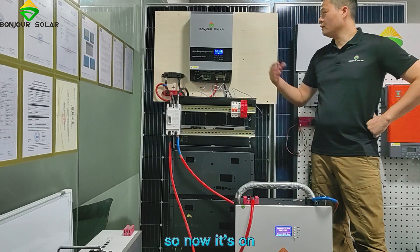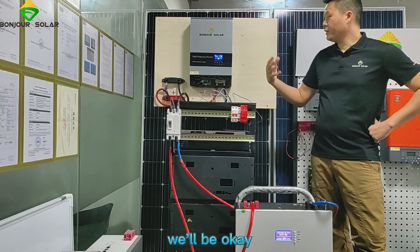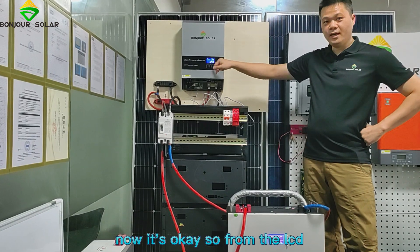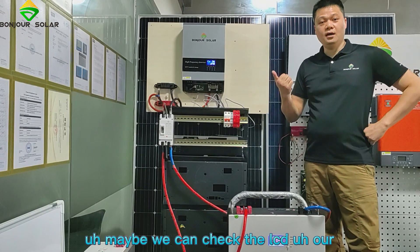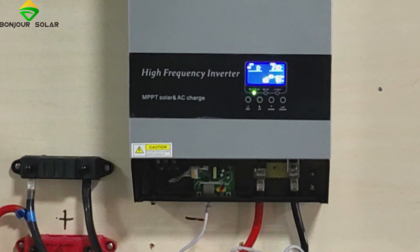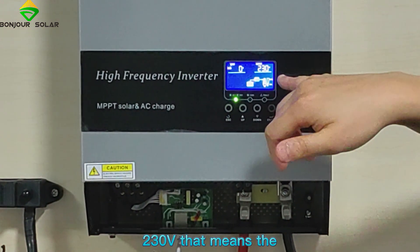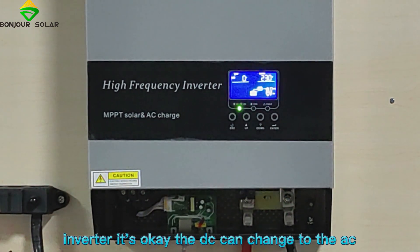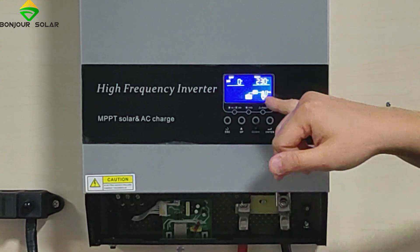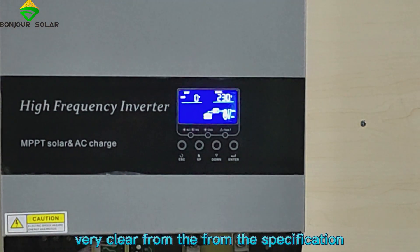Good, so now it's on. Normally after about five to ten seconds the inverter will be okay. Now we can see — it's okay. From the LCD we can check more carefully. We can see there is output: 230V. That means the inverter is okay. The DC can change to AC — the 48V can change to 230V. From here we can see the battery and the load — everything is okay, very clear from the specification.